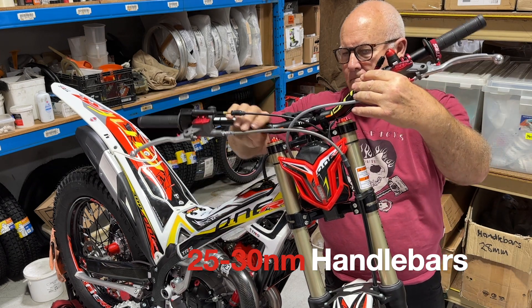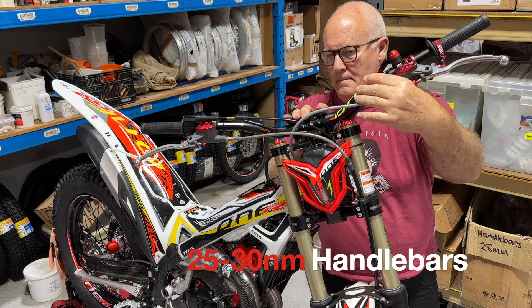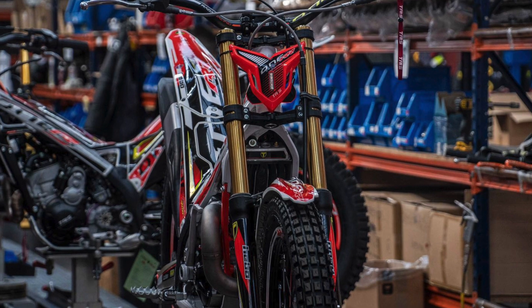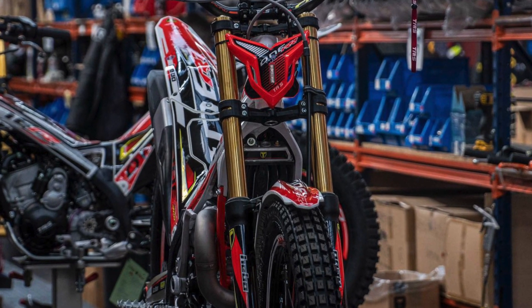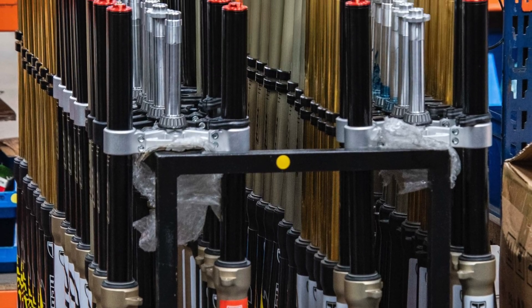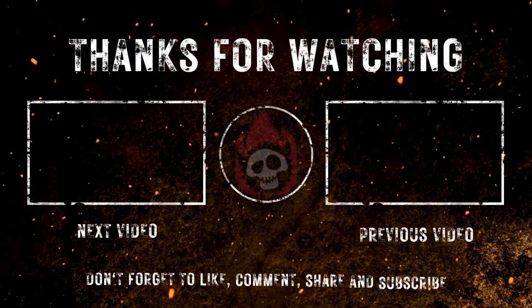It's really important that you get the spring rate right for your rider weight — especially for heavier riders it really makes a huge difference to how the bike handles. Thanks very much for watching today. That's a really simple task that anyone can do with just a few garage tools. See you in the next video.